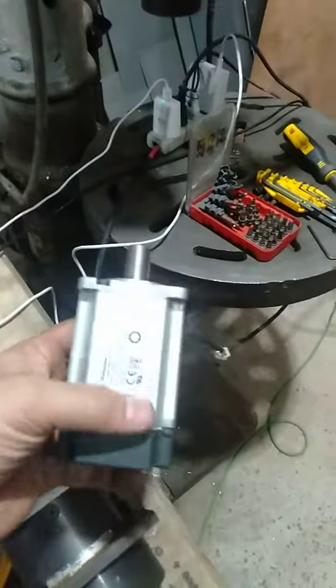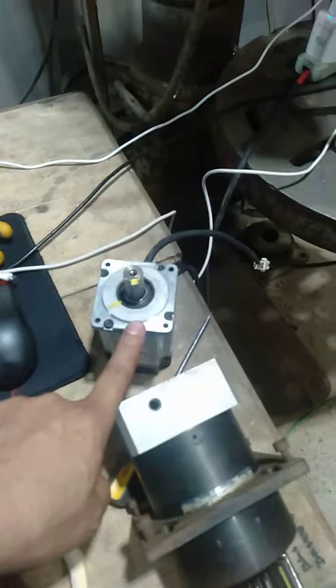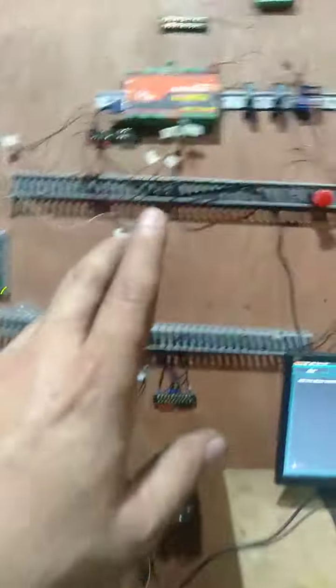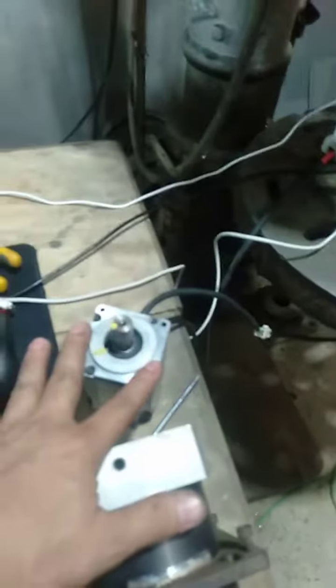I have this issue with the Panasonic servo. As you can see, the motor is turning without being commanded. It's hooked up to my controller, but I didn't touch anything and the motor is turning.